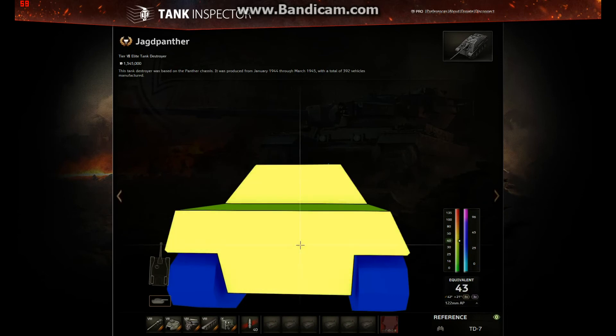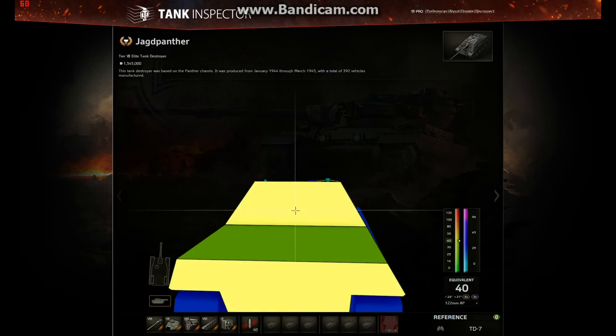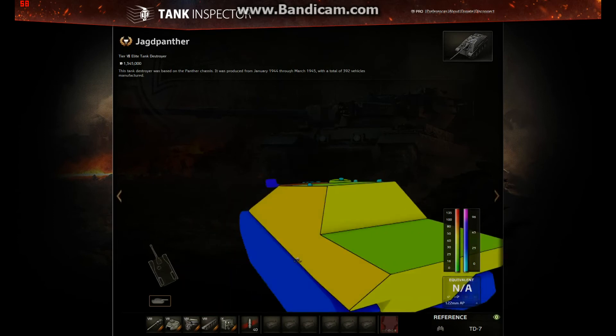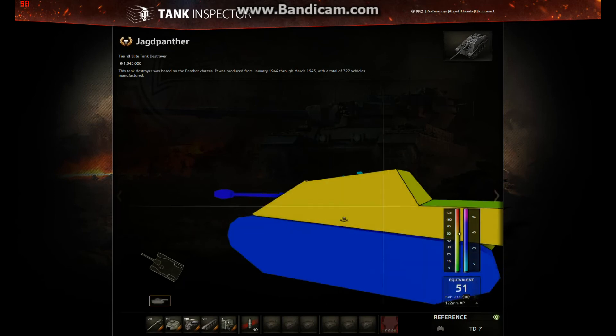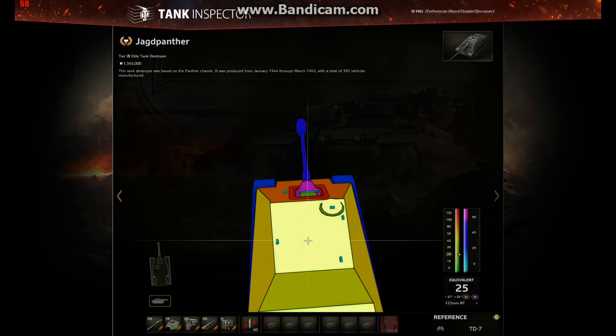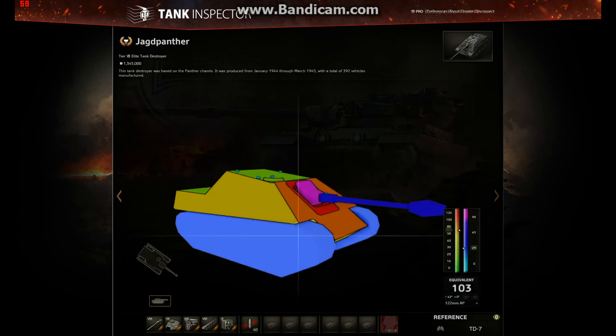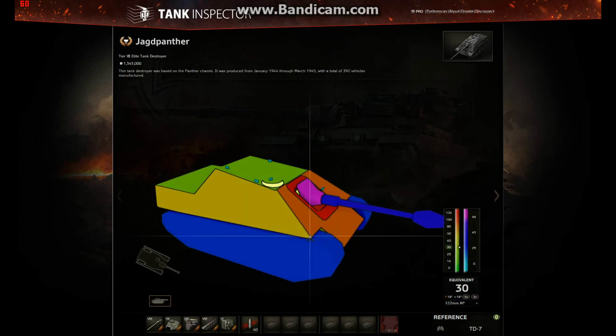At the rear of the tank, 40mm on the bottom is the same as before, but the top of the rear used to be 50mm and is now 40mm — so that's a nerf. Maybe it's a trade-off for the substantial buff on the side. The top deck is 25mm, exactly the same as before, but we now have the addition of a cupola which never used to be there.